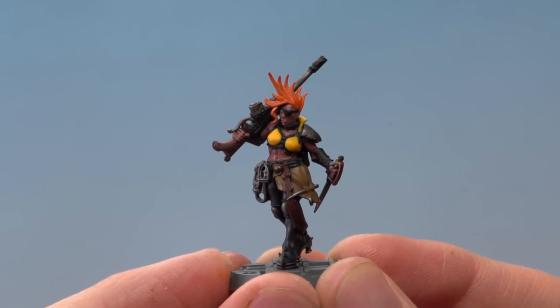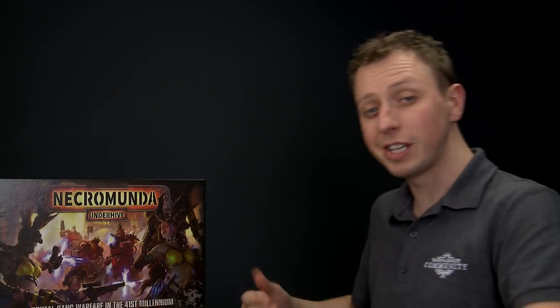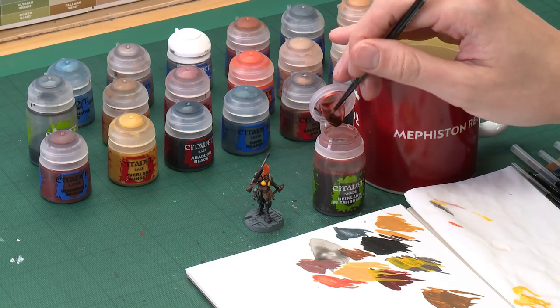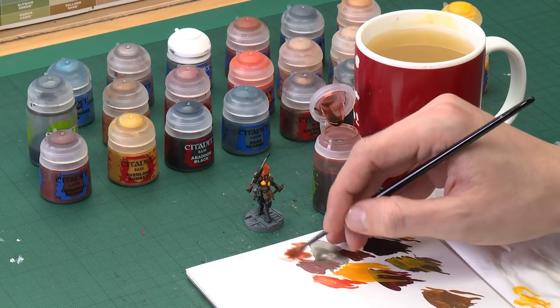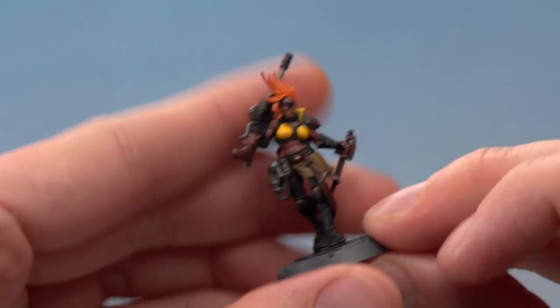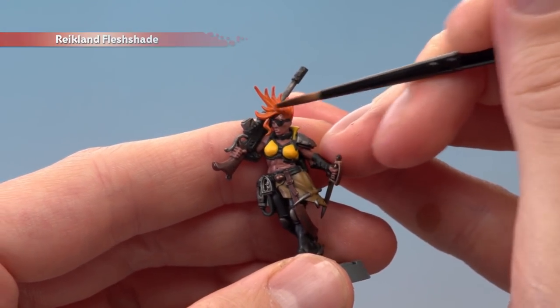Continue building up Troll Slayer Orange until you're happy, then shade both the skin and the hair at the same time using Reikland Fleshshade. Apply it with the medium layer brush, being careful not to put on too much at once so you don't get it onto the other details you've already finished painting. Apply it to the skin and hair as neatly as you can.